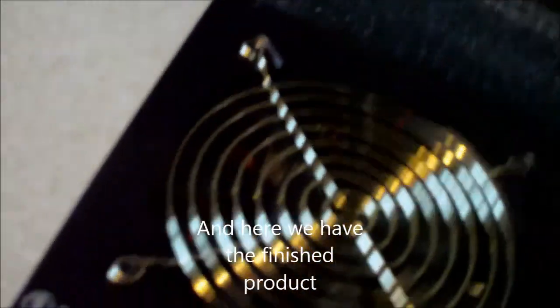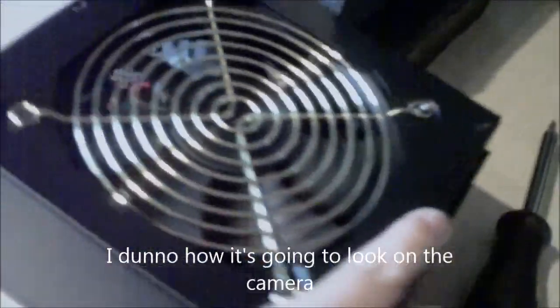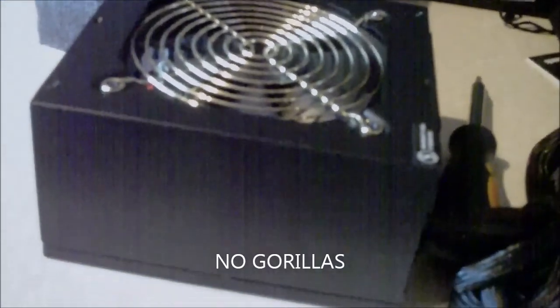And here we have the finished product, which I think looks pretty darn good, actually. I don't know how it's going to look on the camera in the light and stuff, but no gorillas. No gorillas anywhere.